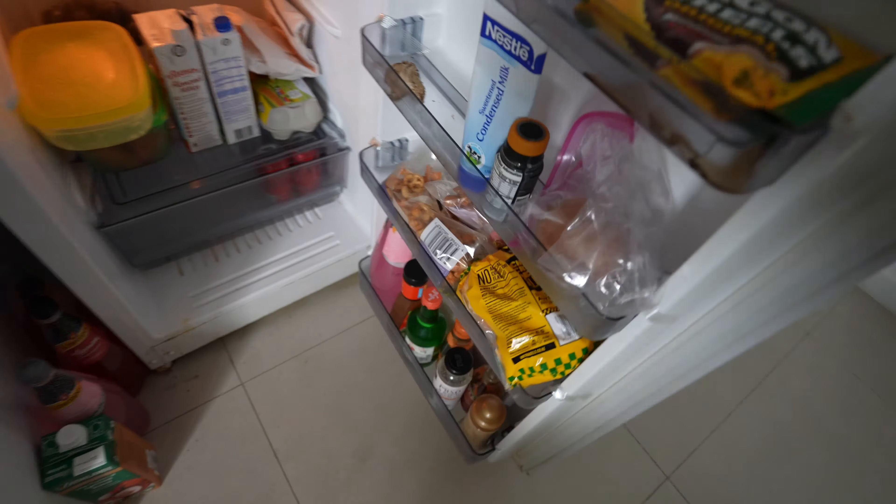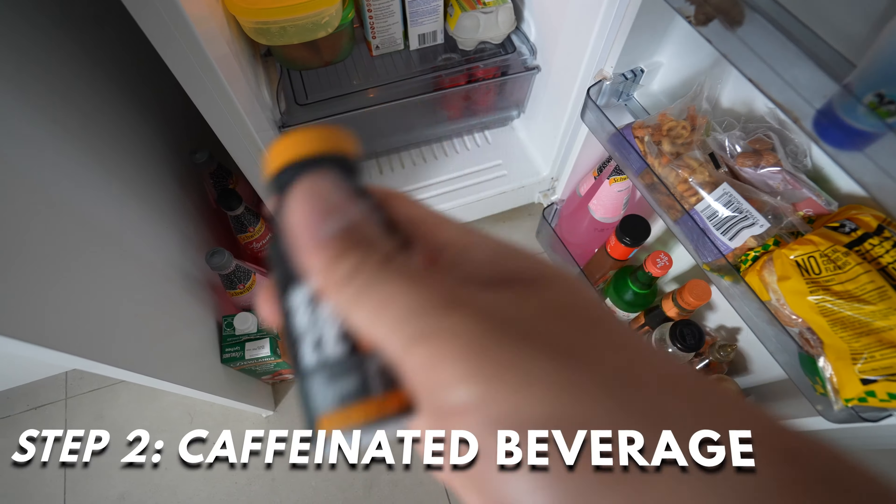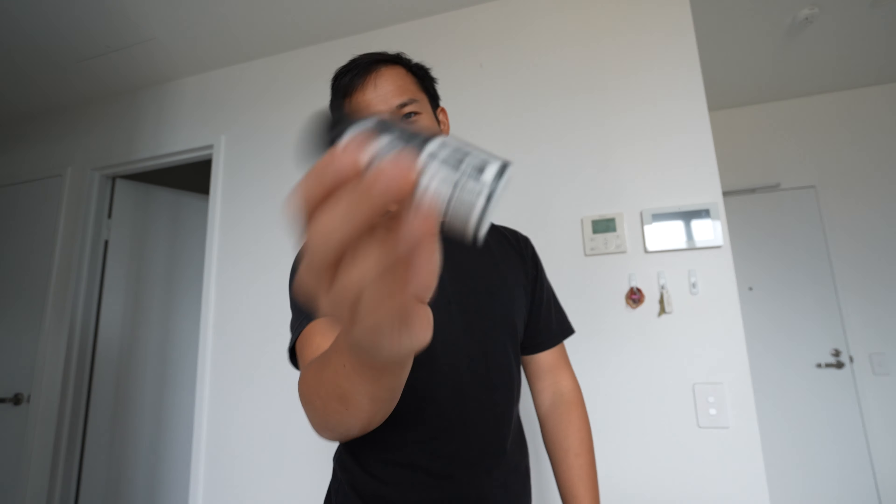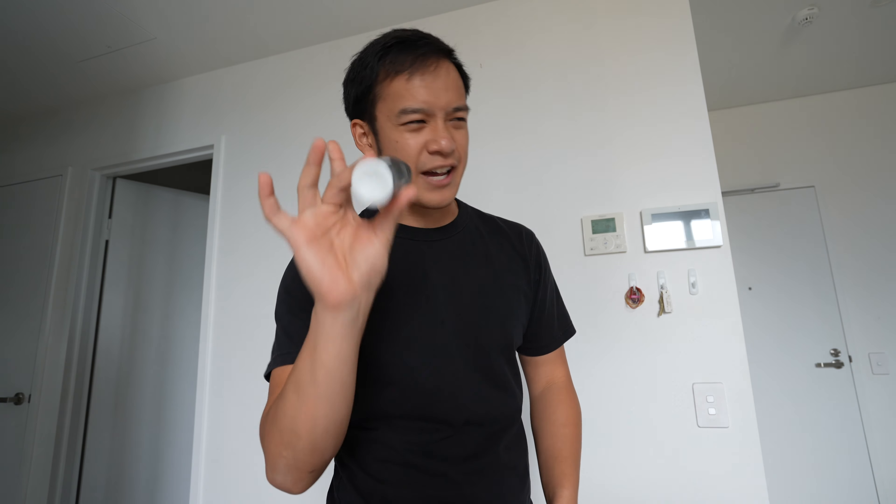Dress the part. The next part: I like to have some sort of caffeinated beverage. I've since cut down on energy drinks as they're full of sugar and make me fat. But these little pre-workout things have just as much caffeine, not as many calories. They're still terrible for you, but they don't make you fat.